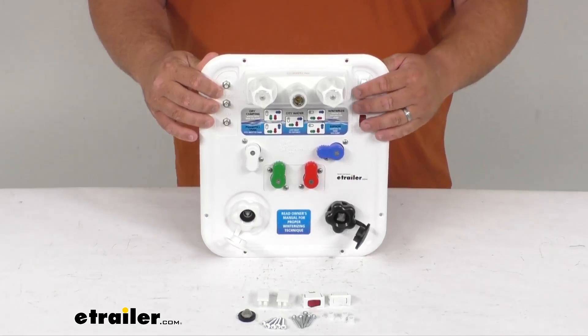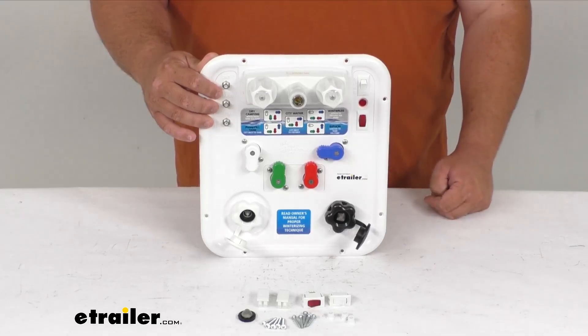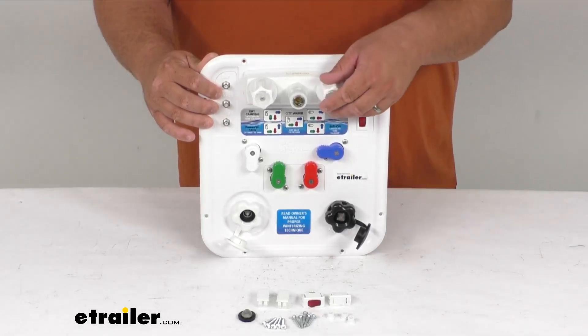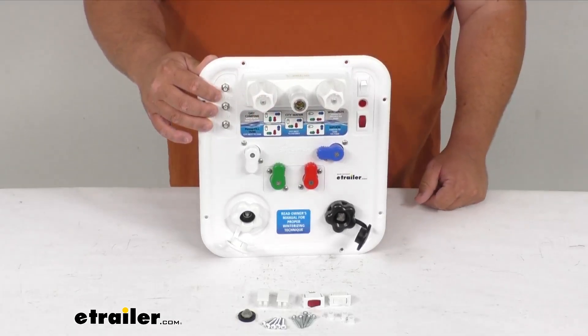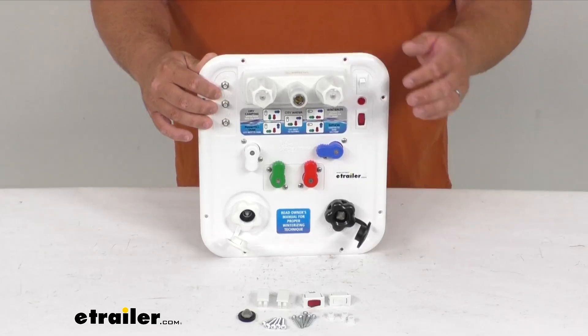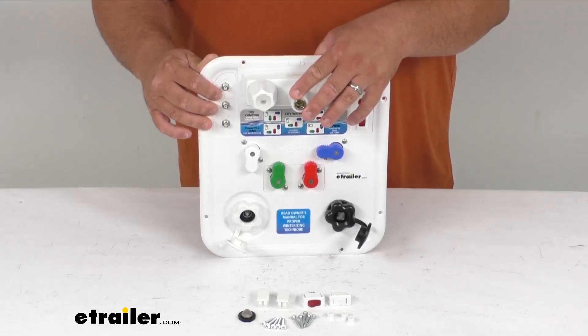You can use a power switch here for the water pump and then a second one for the compartment light. With the top outdoor faucet option, you can also rinse off using hot and cold water faucets — rinse off anything you need outdoors, and everything has a quick connect here on the top.